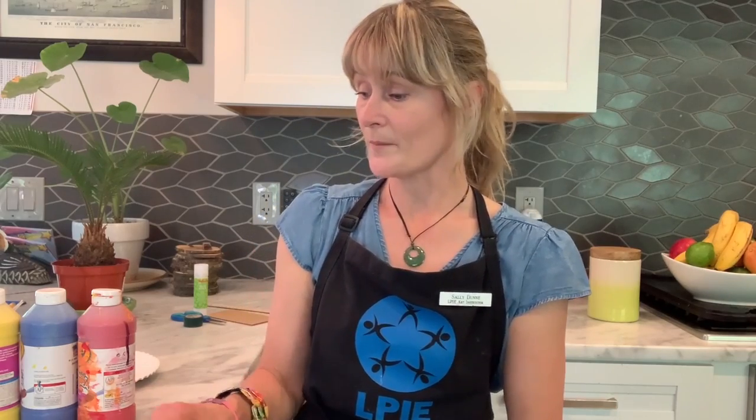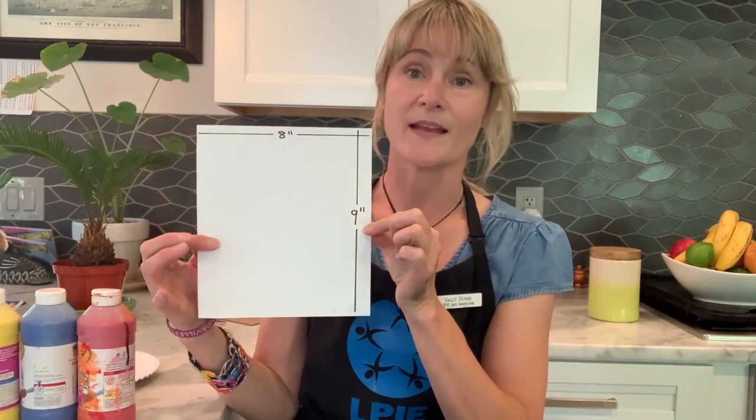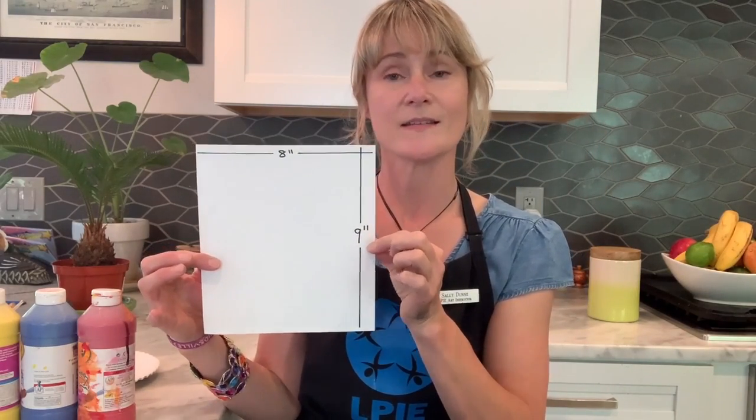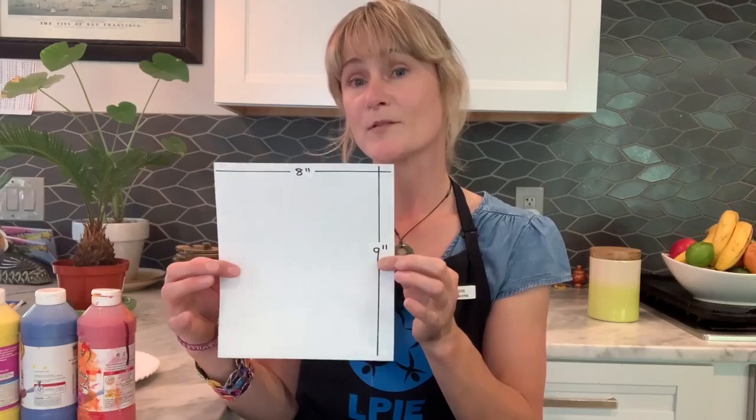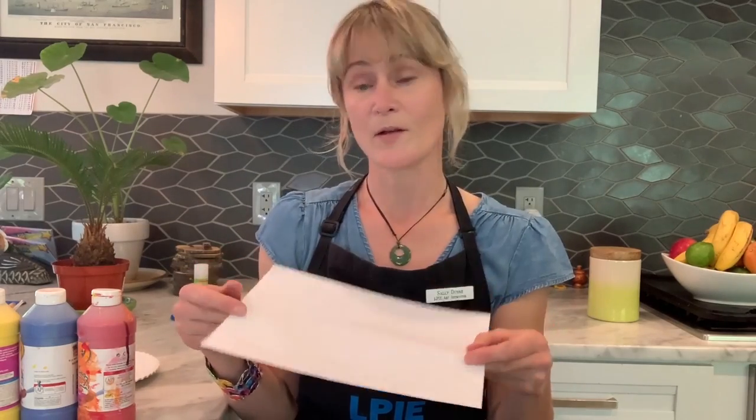The materials you will need are a piece of paper. I've cut mine eight inches by nine inches but you could really use any size. The thicker paper the better because we are painting today, but any paper will be just fine. I always like to have scrap paper on the side — this can be any size — just to test out our paints.